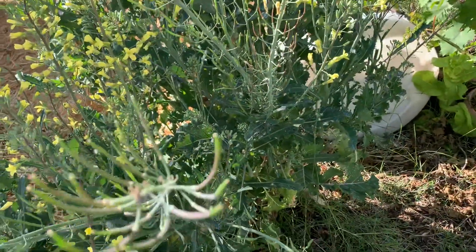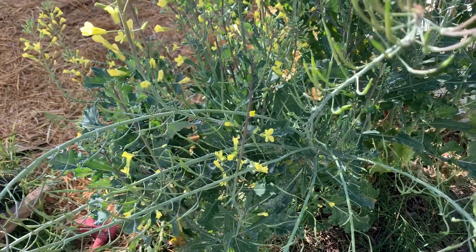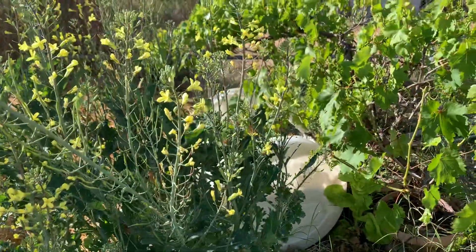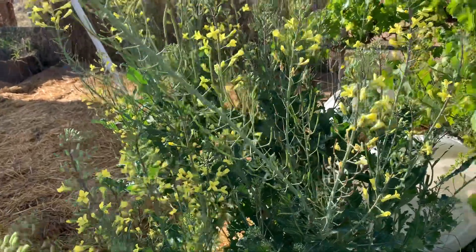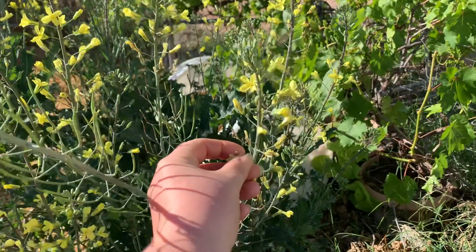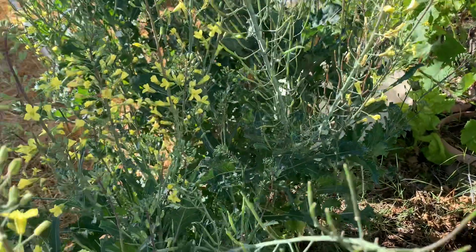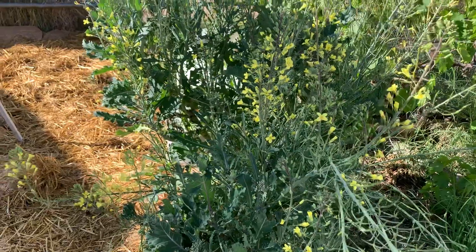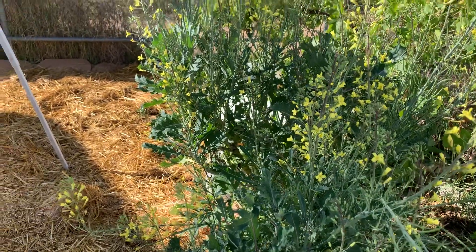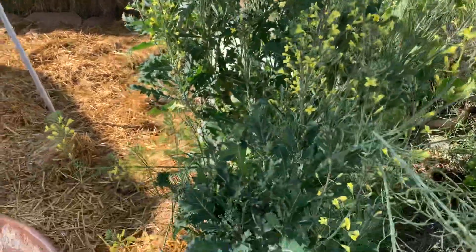You can do it the same way with bok choy — the same thing happens with kale. There are many plants that do it this way. For lettuce, the seeds will be in the flower, but the flower turns white and puffy — like a dandelion. So they'll turn puffy and that's where the seeds are.